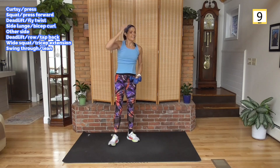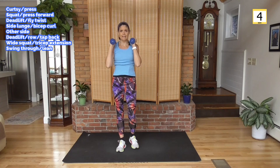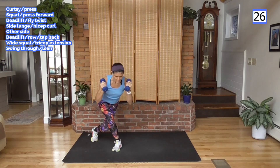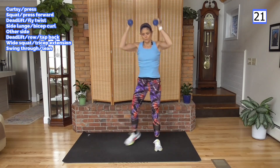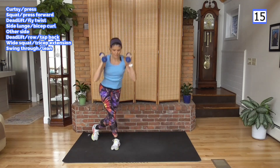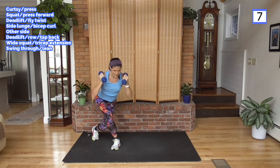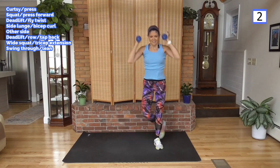And rest — 10 seconds. Curtsy presses for 30 seconds. Right leg back, as deep as you can go. Here we go — curtsy and press. 30 seconds, we can slow it down a little bit. Keep the movement going, using the resistance. Muscles working hard, muscles want oxygen for fuel. So they're asking your heart to pump more oxygen, and your heart is asking your lungs to bring it — that's why your respiration and heart rate go up.